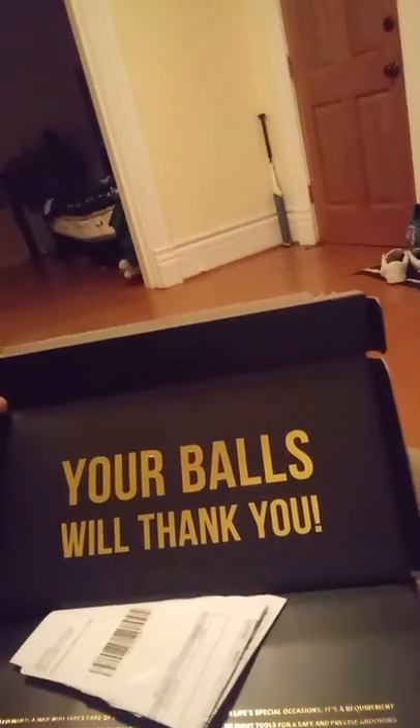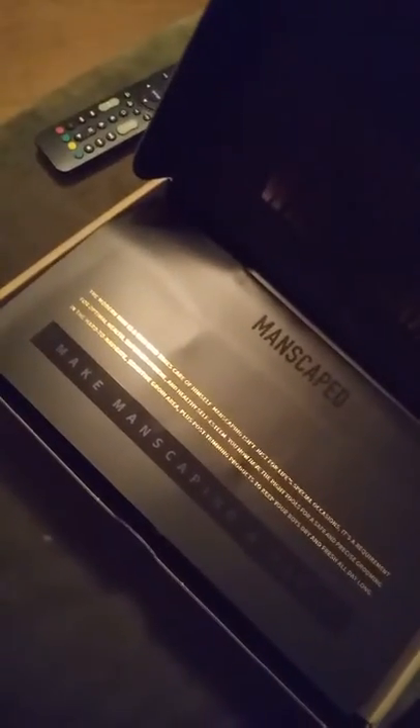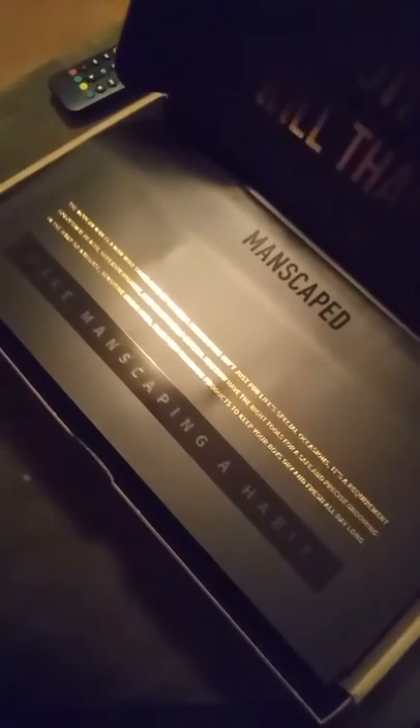Been talking to some new folks. Got this new package from Manscaped — not trying to plug them, but definitely hooked up with them. Check it out, Manscaped. The modern man is a man who takes care of himself. Manscaped isn't just for special occasions, it's a requirement.